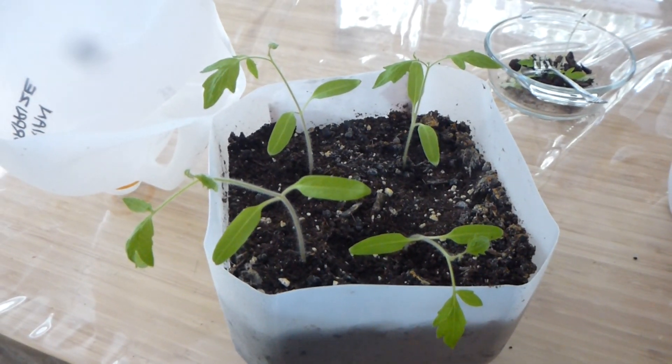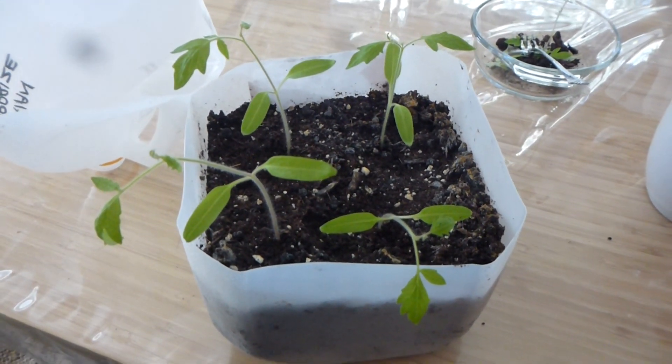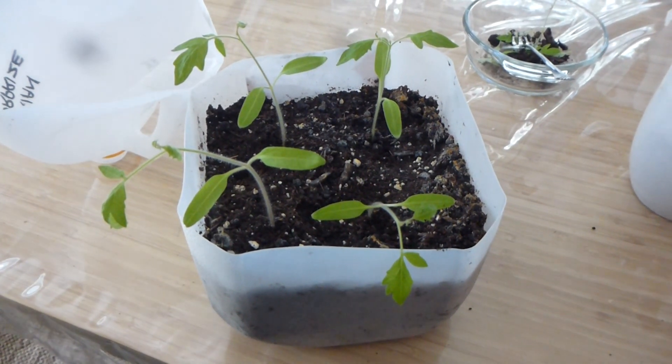Good afternoon, this is Claudine here at Rascal and Crow Farm. I'm just going to show you the removal of the cotyledon leaves on our little heirloom tomato seedlings.